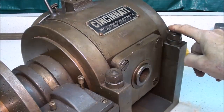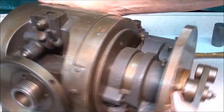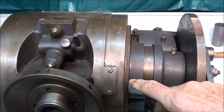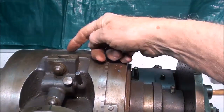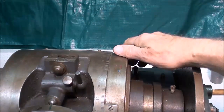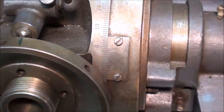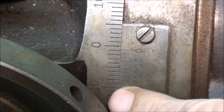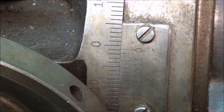When you loosen these two nuts, it will allow you to swing the entire head into different positions. Right now of course it's on zero, but this can tilt all the way up to 90 degrees, so the spindle is facing the sky or is in the vertical position. Furthermore, there's even a vernier here, which I'm not used to seeing on dividing heads, but it allows you to set it even more accurately than what you could do with just the marks. That's kind of extraordinary in itself.